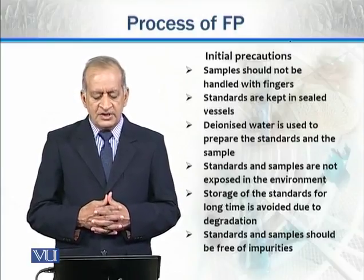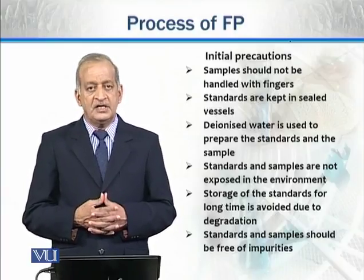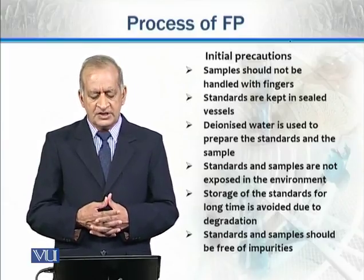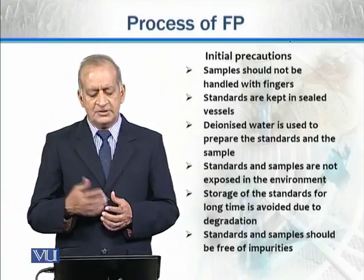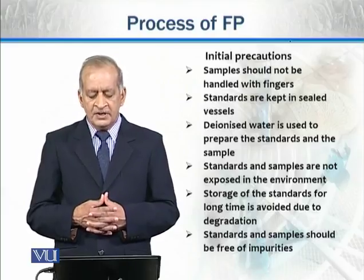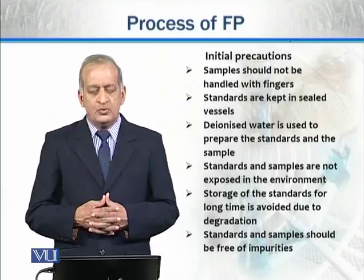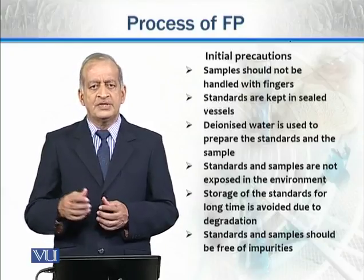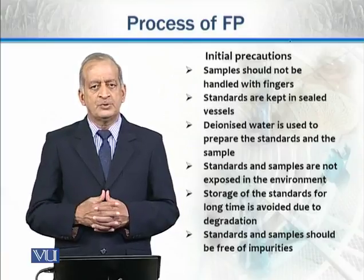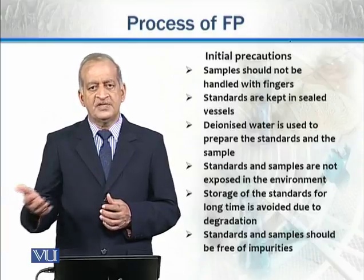DNS (deionized) water is used to prepare the standards and the sample. Generally we use DNS water, not distilled water. DNS water is taken from a source where all types of ions have been removed. Standards and samples should not be exposed to the environment — not to air or to light.